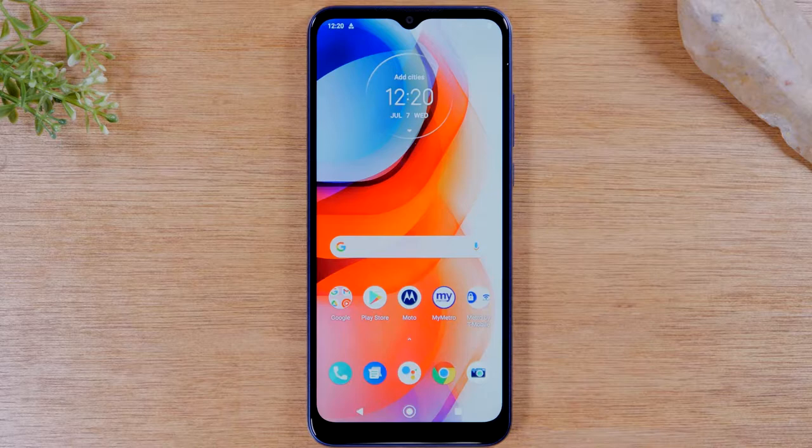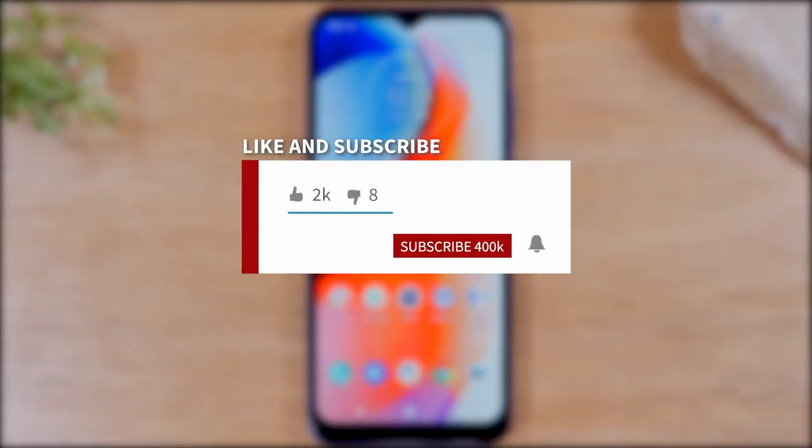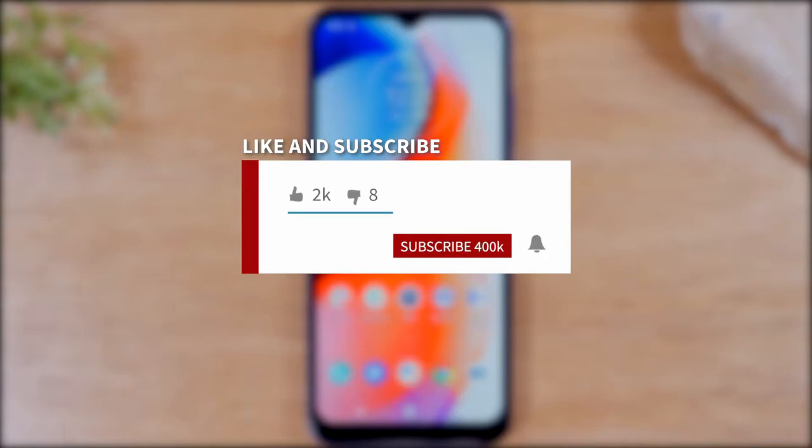Hey everyone, thank you for joining us today. If you want to stay up to date on all the mobile technology coming out and learn cool tips, tricks, and hidden features, make sure you hit that subscribe button down below and tap the bell to turn on post notifications so you'll be notified every time we post new videos.